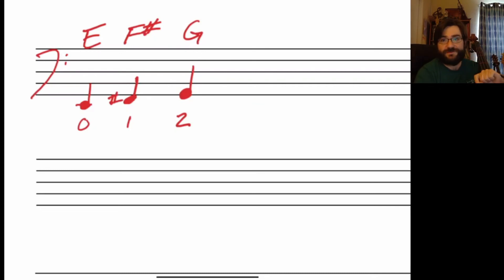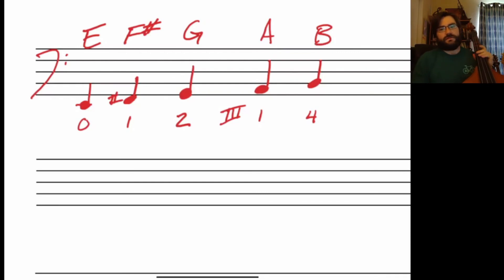Now when you shift to third position, this is when you get A and B. So we start on our E open, first finger is F sharp, second finger is G, shift down to third position for A, and fourth finger is B.